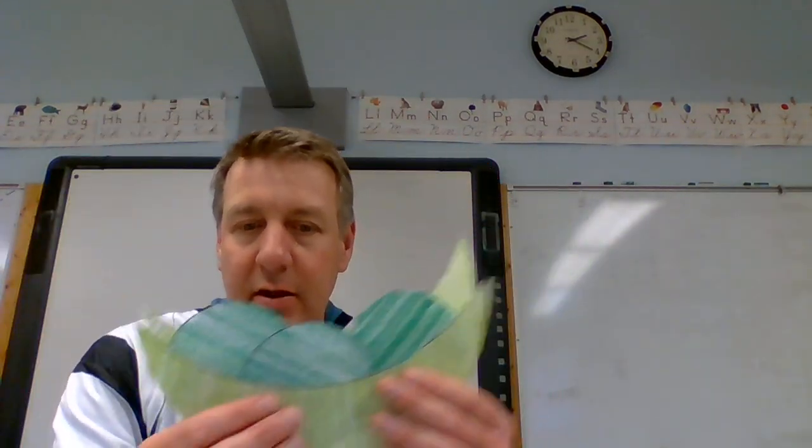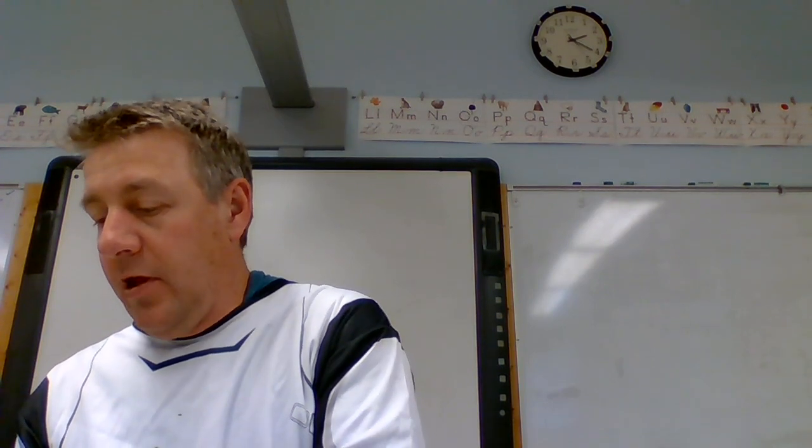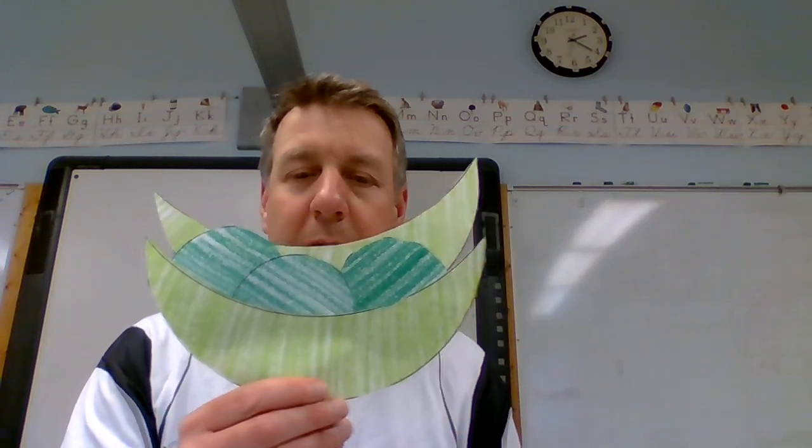Then you take your other pea pod and kind of go like this — oops — you want to put it on top of it, so it's more like this. And now it looks like a pea pod!